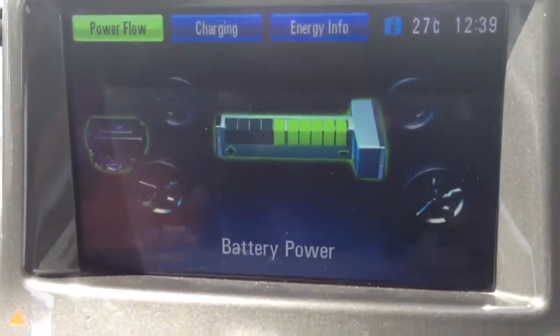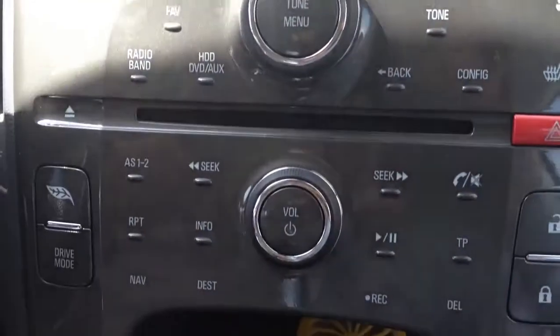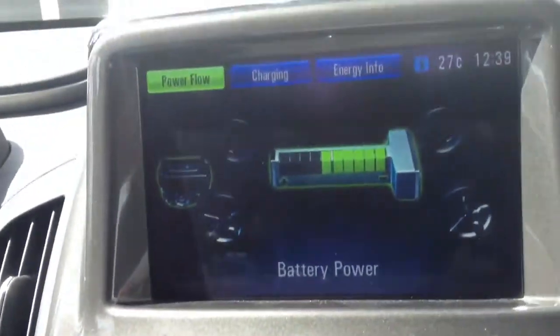This is all sensitive touch buttons. It has a Bose sound system — I need to take a picture of this Bose system. It's nice.